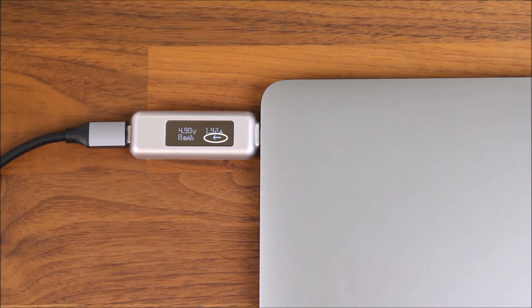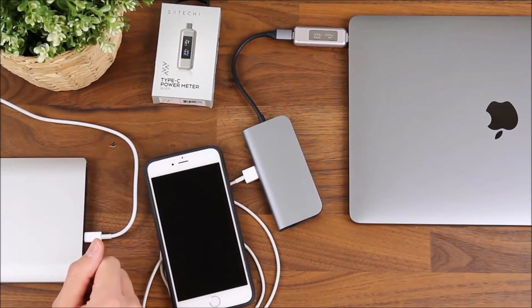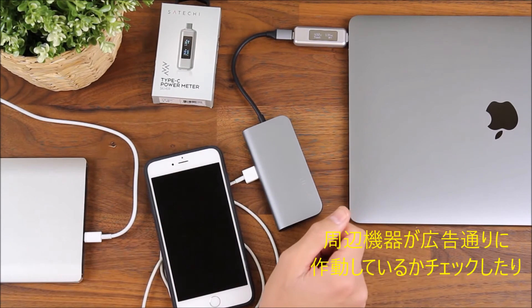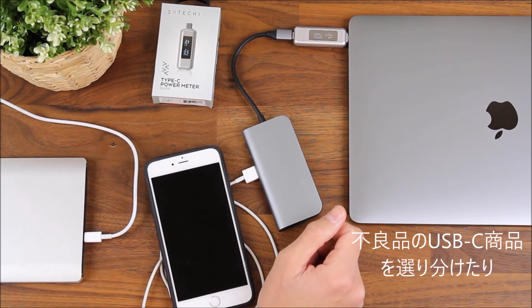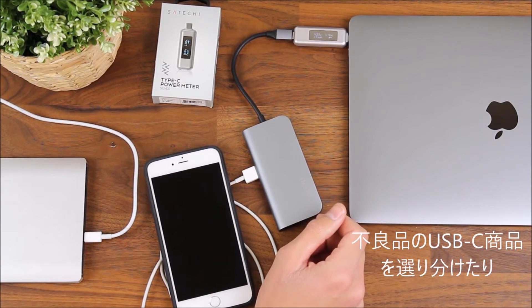It'll give you the same readings — the voltage, the current, as well as the milliamp hours. This device is really useful for testing your accessories and peripherals to make sure that they're operating at their advertised specifications. This will let you weed out any counterfeit products or any products that aren't functioning as they should.